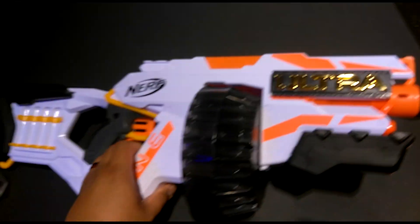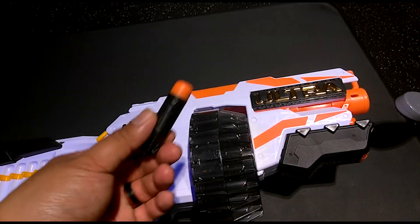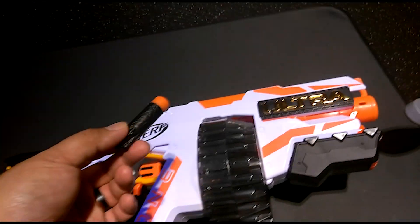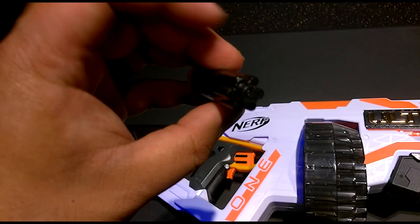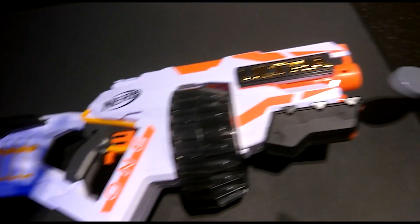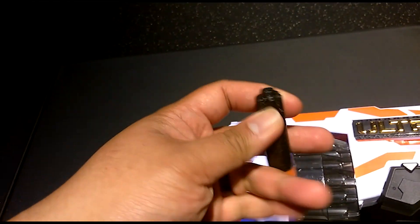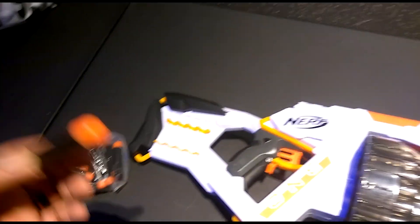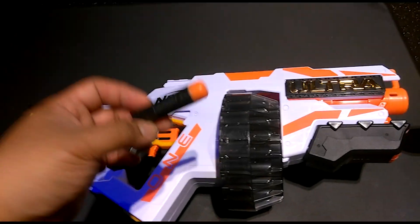The big thing about this is a new dart type, a special dart type. Lots of people are upset because now if you want to use the Ultra Blaster, you have to buy a new ammo type. And on top of that, the ammo type is expensive — I think it's $9.99 for 25. These darts do not work with current Nerf blasters; they're made specifically for the Ultra One and related future blasters. Different construction. Nerf calls this Aerofin technology. Nerf provided the sample — big thanks to them. But I'm not too thrilled about the new ammo type.